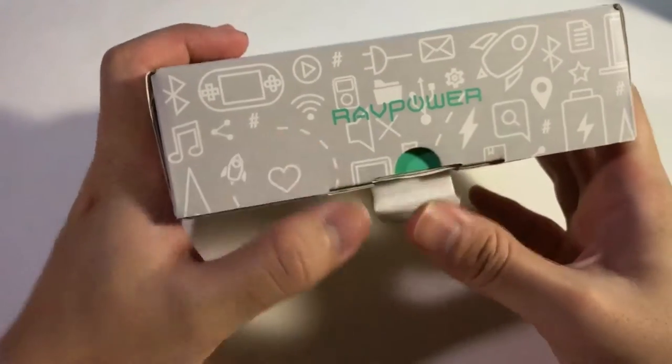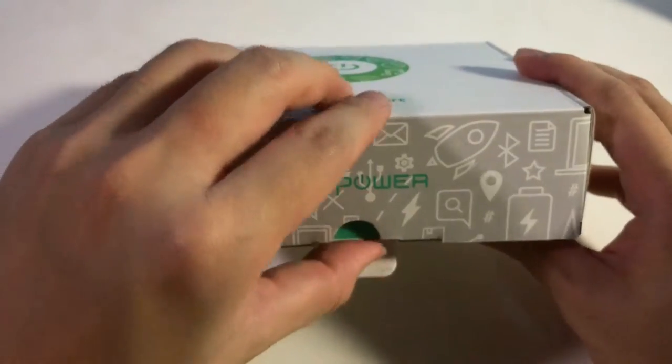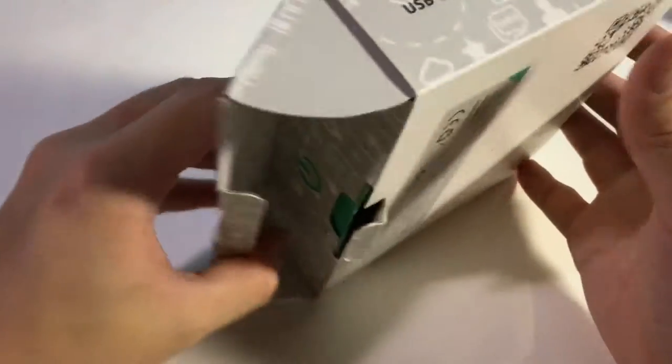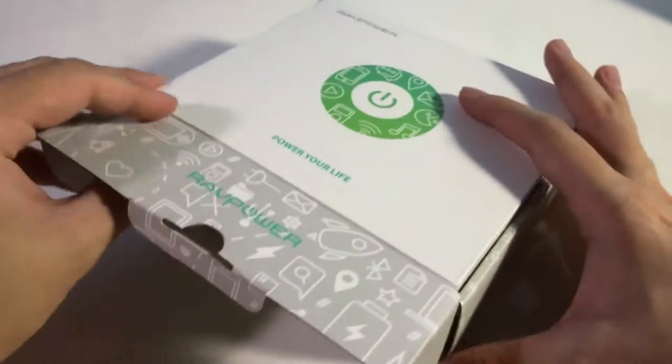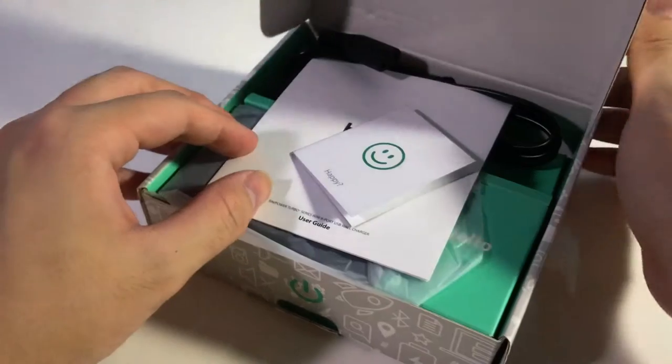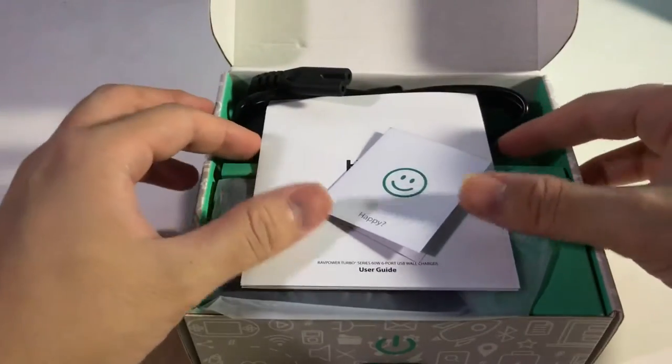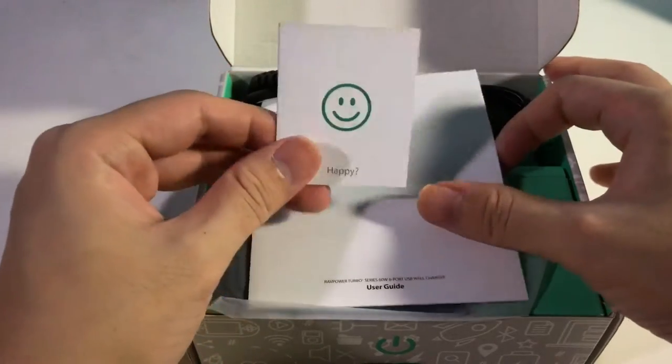So without further ado, we just come to unbox this thing. One question is: why do you need this? It's basically because nowadays there are so many USB chargers, so you need this.